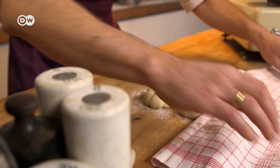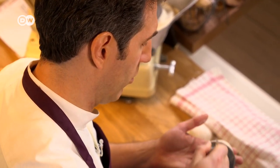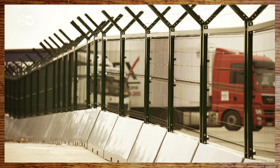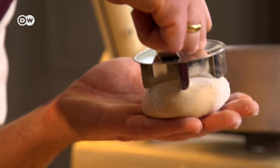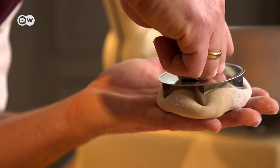Lesson number three: if you end up tying yourself in too many knots, reach for one of these stamps specially made for Kaiser Rolls. Closing Europe's borders was Austria's answer to the refugee crisis. Press the stamp until it almost reaches the bottom of your dough.